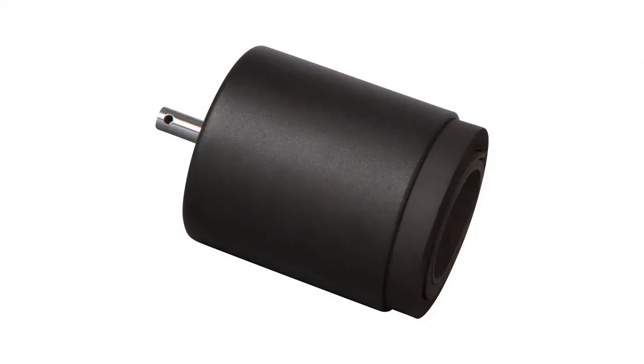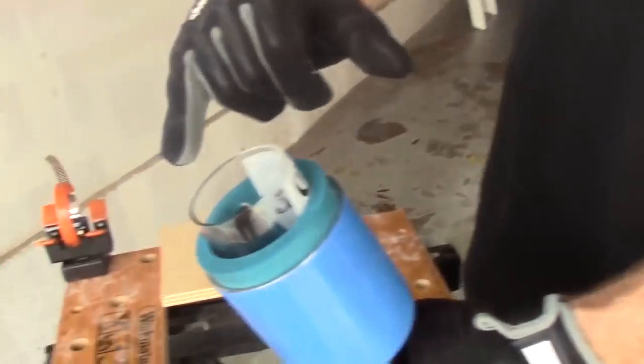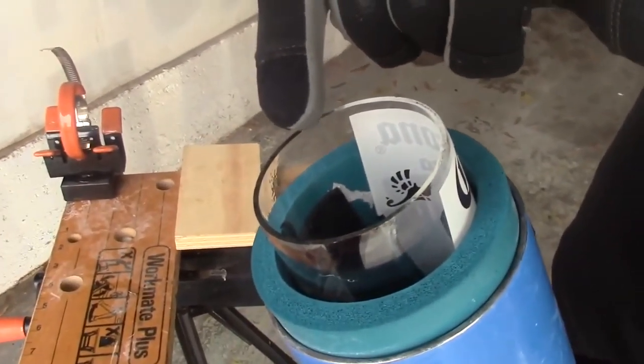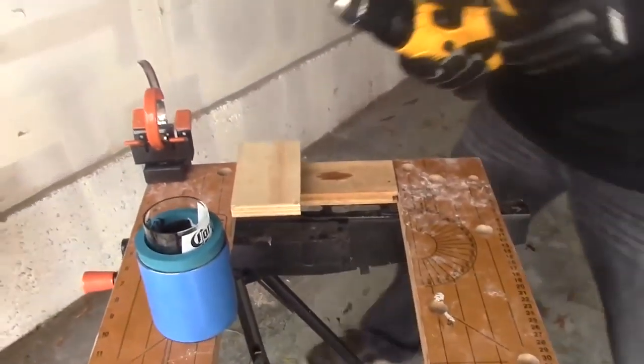Another great tool for sanding previously cut bottles is the Bottle Bit from inventor Don Jackson. When cutting a bottle to make a decorative glass or vase, most methods leave a jagged edge that must be sanded before use. Instead of spending an eternity manually smoothing that edge by hand, the Bottle Bit lets you finish the job in minutes.